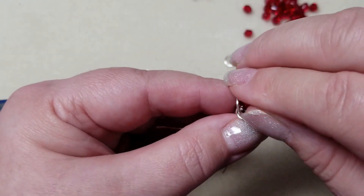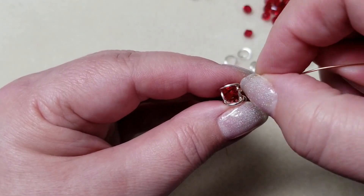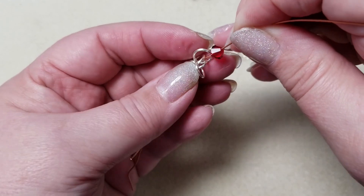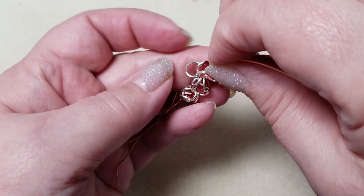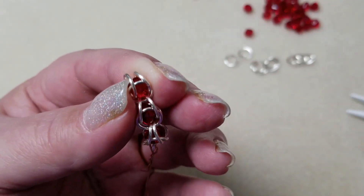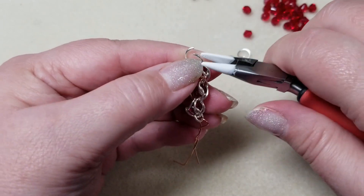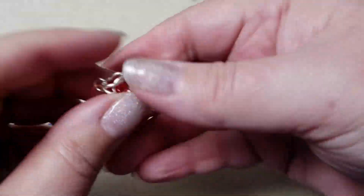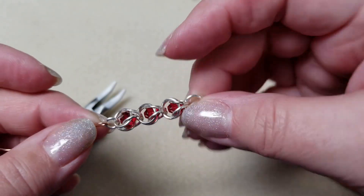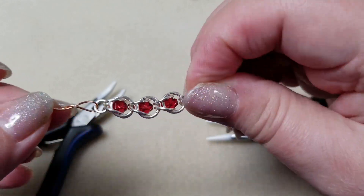Take your crystal, plop it in, and close up the rings. If they don't want to close properly, make sure your crystal is situated. Especially in the first few you do, crystals have a tendency to pop out a little more easily. As you get to three or four or more cages on the chain, they seem to behave better. I've got three cages going now, so let me go ahead and put a bunch more on off camera, then we'll come back to the clasp, different design ideas, and different colors.